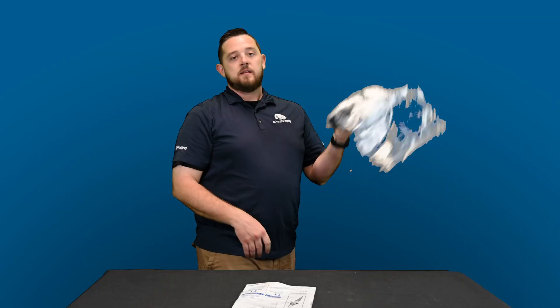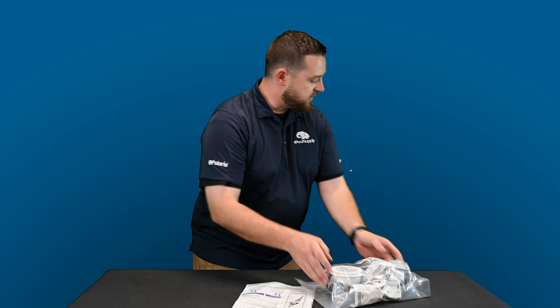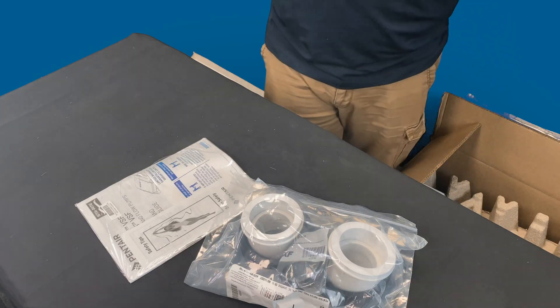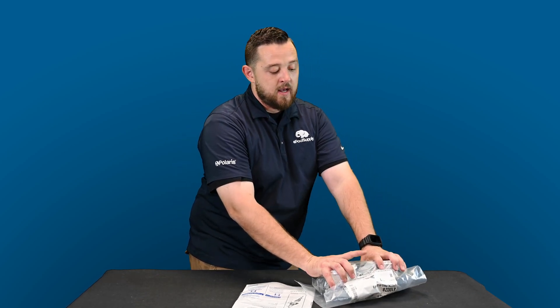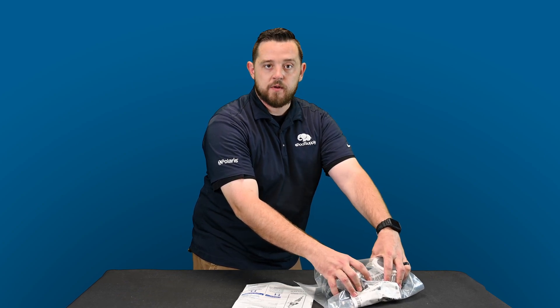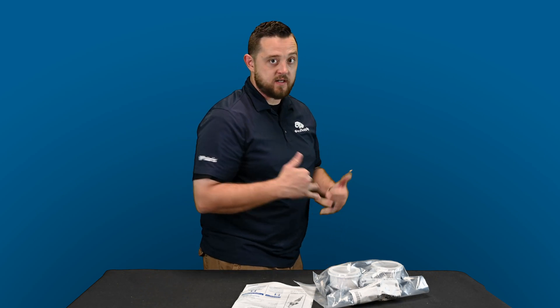Next, included in the box are the big boy unions — you're looking at two-and-a-half-inch unions. The front end of this pump is going to be bigger, different compared to the Intella Flow. We'll have a comparison video so you can see what the Intella Flow stacked up next to the Intella Flow 3 looks like. They give you the unions with the O-rings included. It's very important to unionize your pump to make sure it's easy to service.